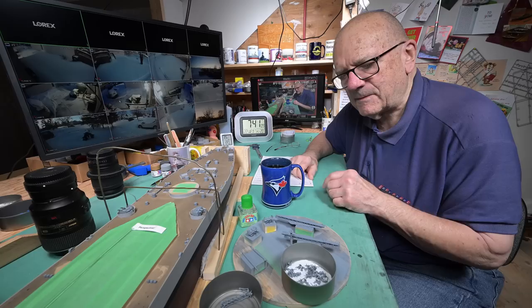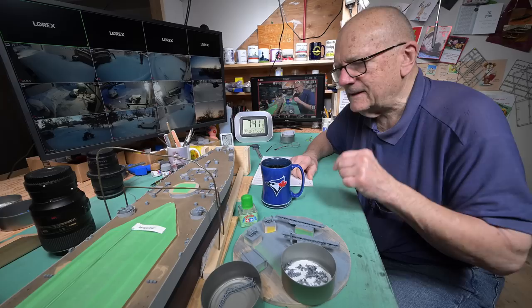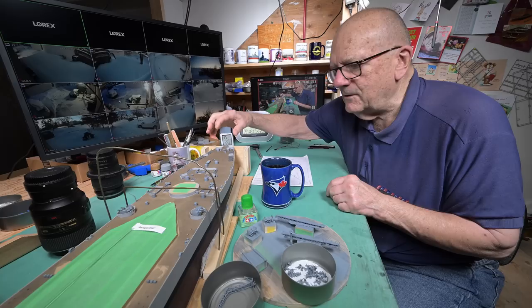I've been wondering about the catapults and the crane here - is it actually a good idea to be gluing those down in place right now? Or should I be leaving them to the end?